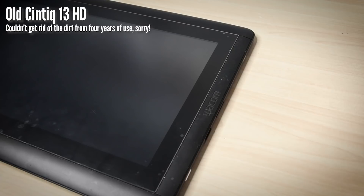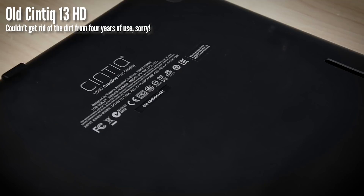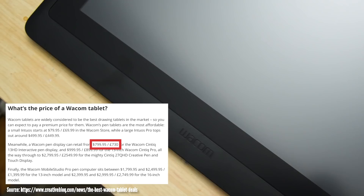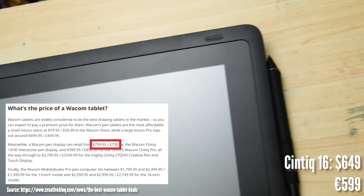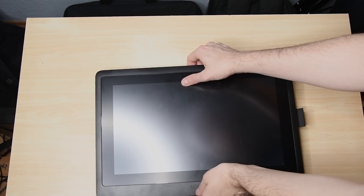So far, when it came to Cintiqs, the cheapest one was the Cintiq 13 HD — and by cheap, we are still talking about $900. I bought it 4 years ago and it took quite a while to save enough money for it. Nowadays you might get them for $799, but the new Cintiq 16 with a retail price of $649 might be the cheapest Cintiq I've seen so far. In comparison, after all, it's Wacom we are talking about. It's also slightly bigger than the 13 HD, putting it closer to the price range of competitors like Gaoman and Hu Yun.